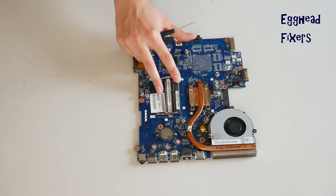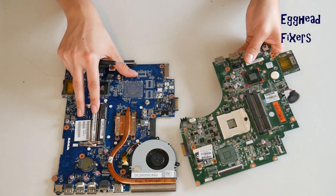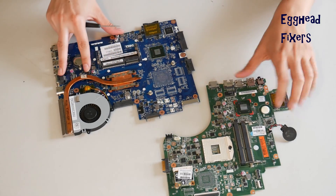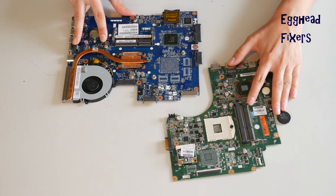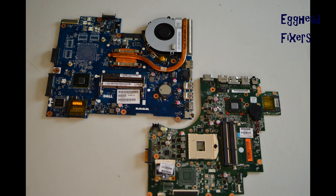Oftentimes this will fix those problems we talked about at the beginning of the video. But if for some reason this wasn't the problem with your computer, proceed further down in the series to the next video to find the fix. As a quick note: after you've done a BIOS Reset, you have to set your BIOS clock. We've included a video on how to do this in the description below.